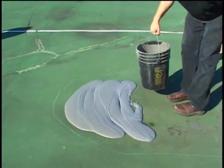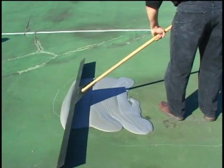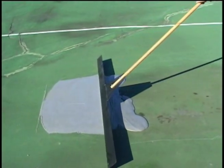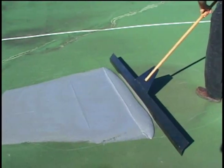Pour the patch mix into one end of the low spot and continue pouring toward the center. A Sportmaster patching straight edge is used to screed material across the patch area. A wooden board or other type of metal straight edge can also be used for this purpose. The straight edge must be wider than the patch area.